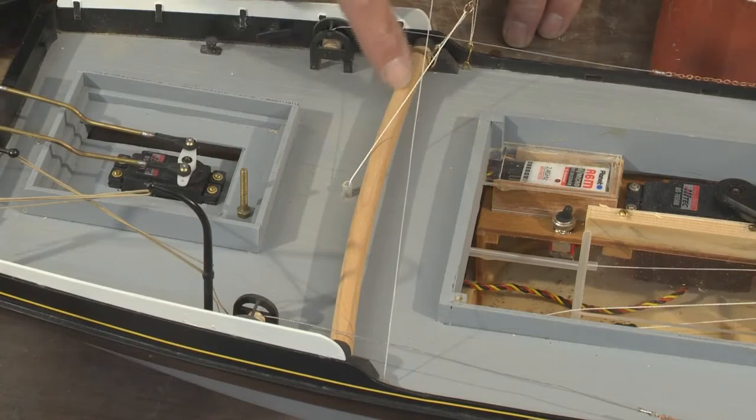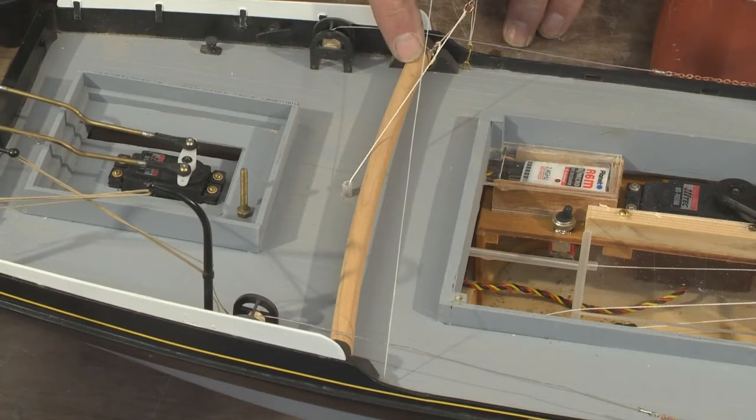The main sheet travels across this horse here, which is a curved piece of wood that is actually curved in both directions — it's not only curved to the radius from the mast, but it also has to be curved to the deck shape. So that in itself is quite a complex piece to make.